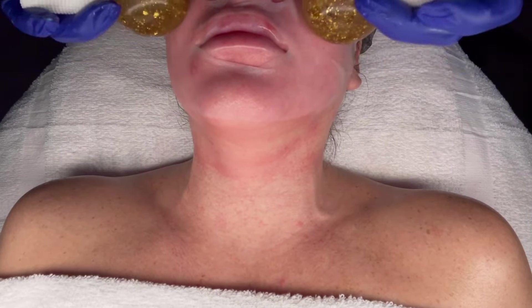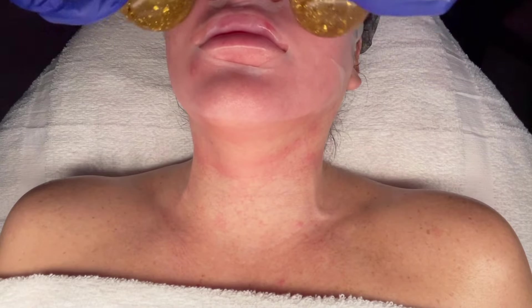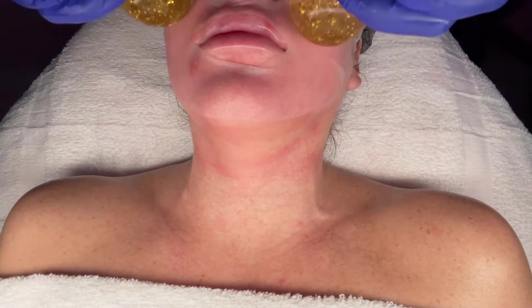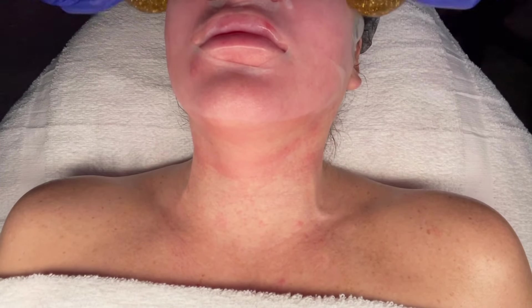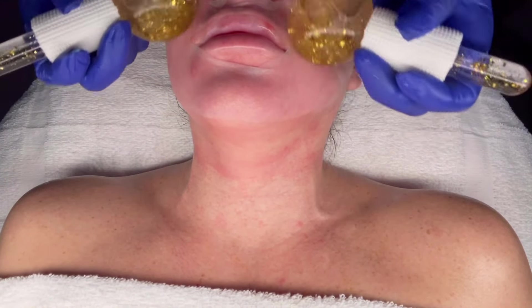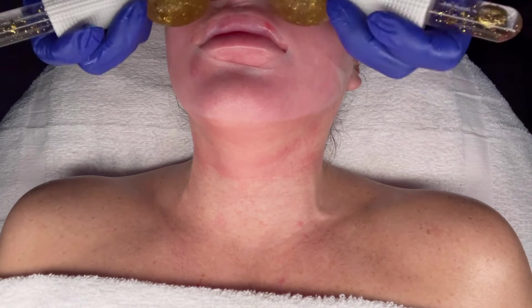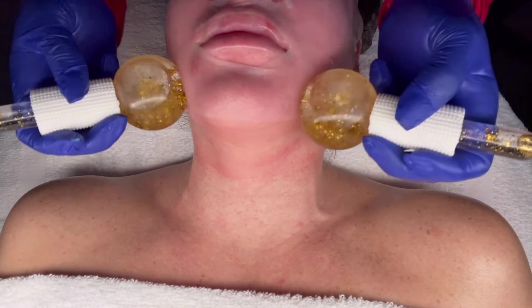My goal right now, because my client has that breakout area, is to focus on decreasing inflammation in that area. I also want to cool her skin and get the color tone back to as close to normal as possible by the end of the facial. My client is still very relaxed and says that everything feels good.